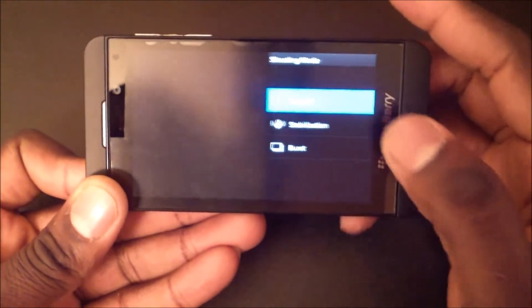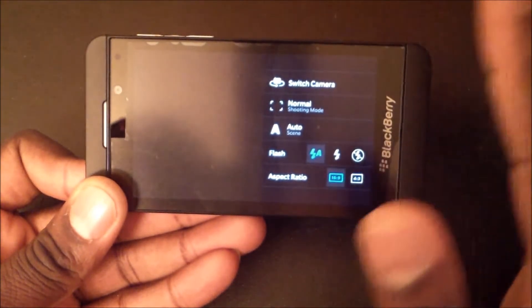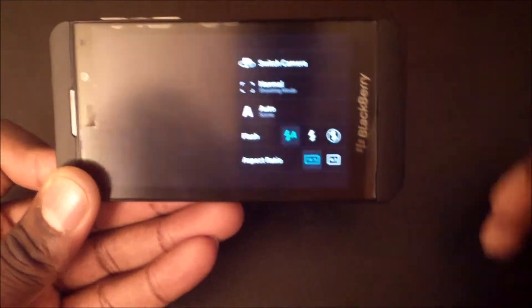The shooting mode is normal right now, but it has stabilization and burst. And even without burst, it takes really fast pictures and really nice pictures too. You have an option to go with 6x9 or 4x3 — those are your aspect ratio options.